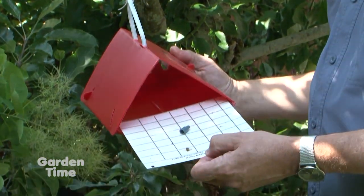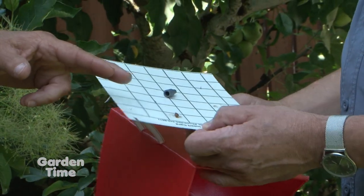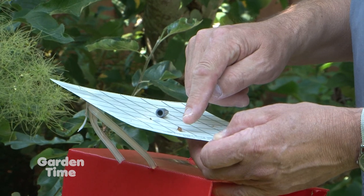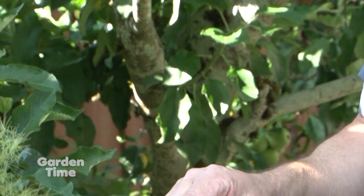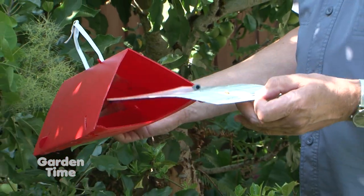It has a sticky insert inside — you can see them right there. The one caught is not a Codling Moth but a different species called leaf roller. The trap uses a species-specific pheromone that attracts the male Codling Moth.